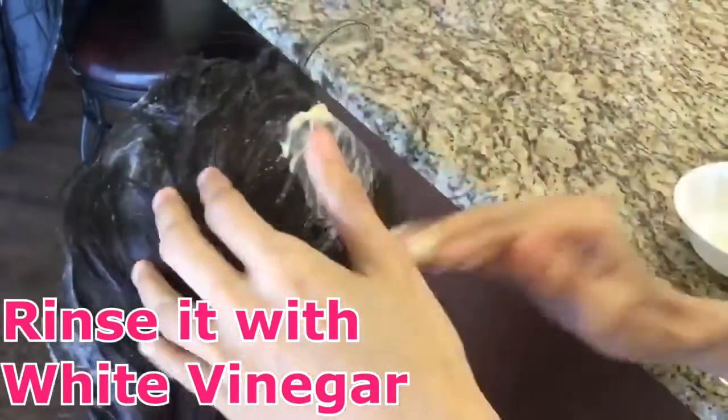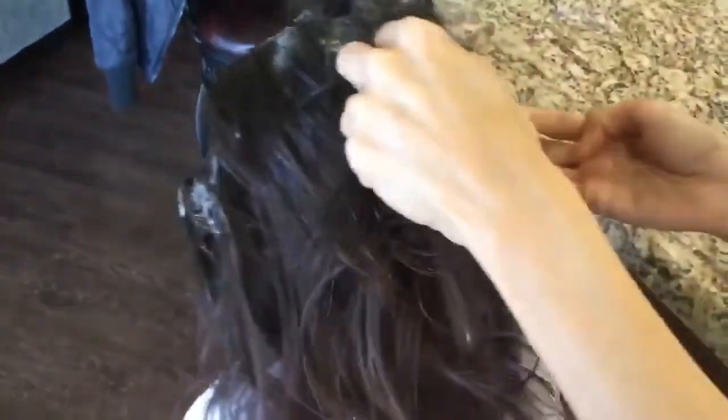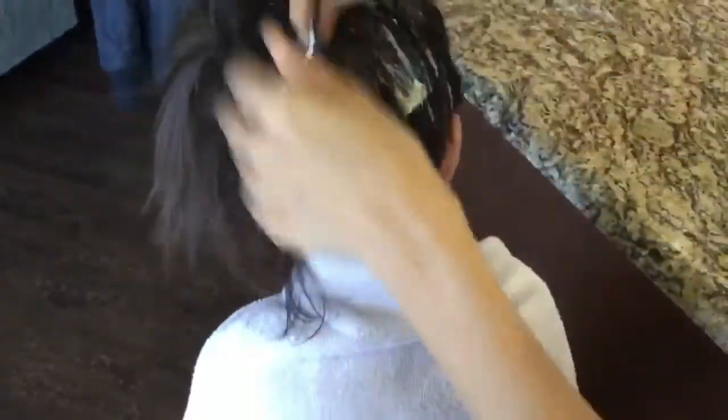After rinsing, you rinse with white vinegar. The white vinegar keeps the scalp acidic, because our skin has to be acidic to fight off dandruff, bacteria, and fungi. Is it itchy? It's ticklish! So massage it into the scalp.